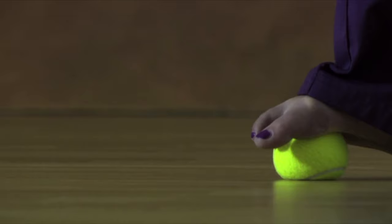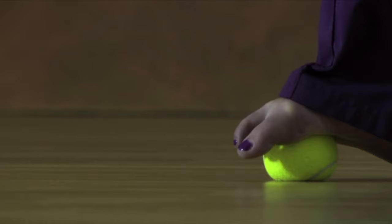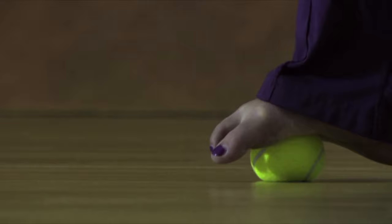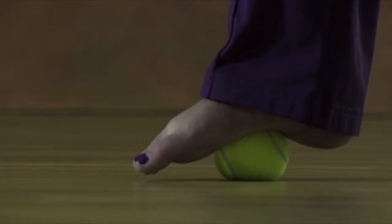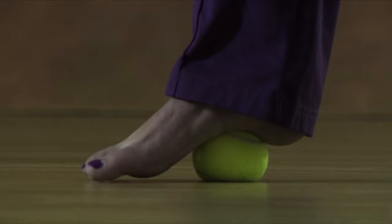Next, move your foot more towards the ball so the ball is moved a little closer towards your heel. It's important that you make slow and gradual changes as well as apply downward pressure. Really focus your attention on the bottom of your foot. Notice the sensations in the sole of the foot as you allow the tissues there to slowly and gently melt into the pressure of the ball.